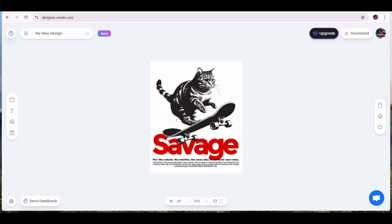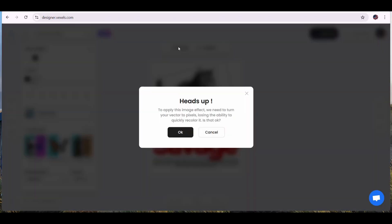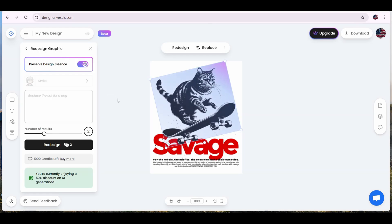Let's say I would like to change this cat design. Once you press on it, you will find the options to replace it or to redesign it. So let's redesign it. This will show us a message — we have to convert it to pixel format so that we can redesign it. If we press OK, we will get the option to redesign the graphic from the left menu. We can preserve the design essence to get a similar result, or we can write what we would like to have — so I'm going to write 'replace the cat for a dog' and change the number of results to four, then press the redesign button.